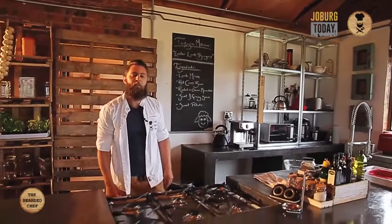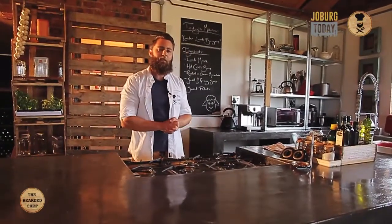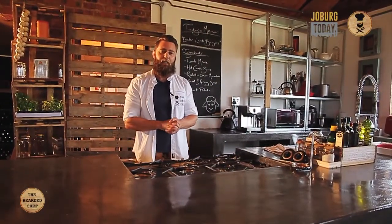Hi, I'm The Bearded Chef and you're on Cooking with Lamb channel brought to you by Lamb and Mutton SA. Today I'm making Easter lamb burgers.